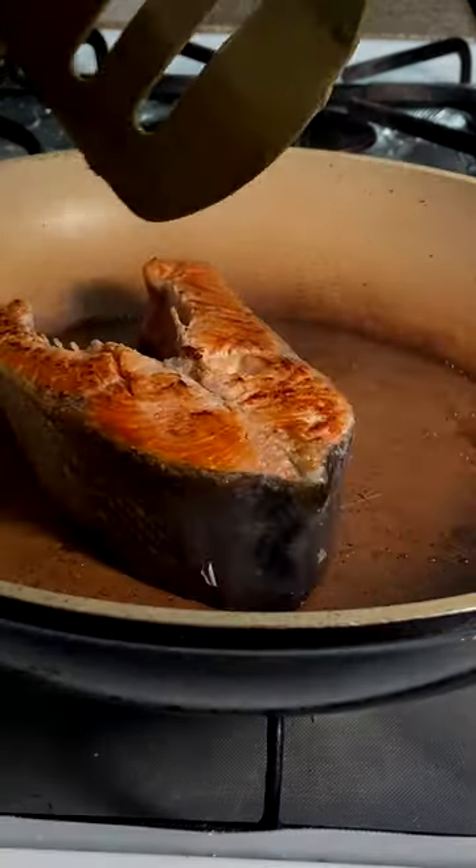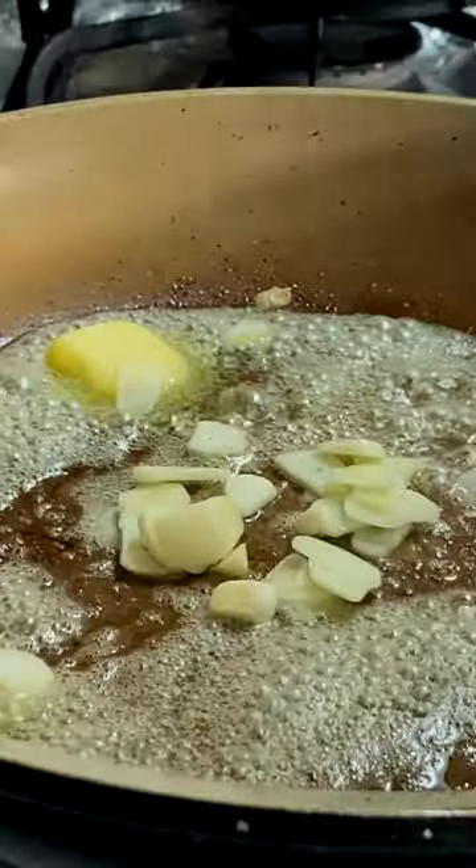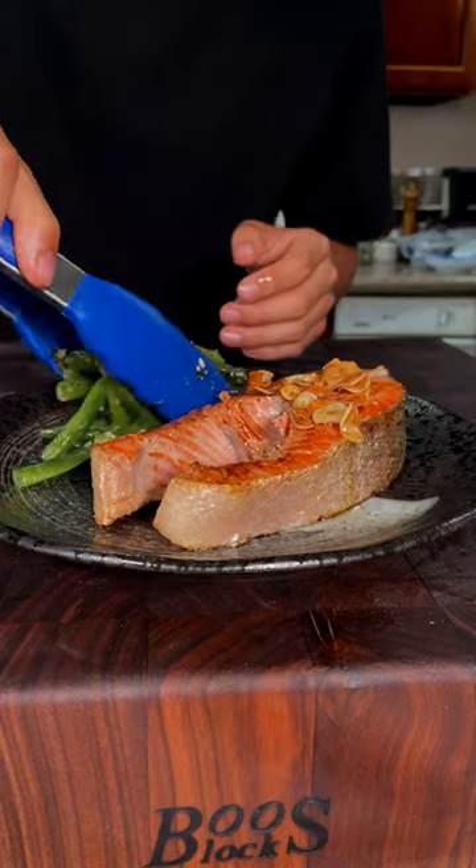Flip, then add butter and thinly sliced garlic for a brown butter garlic finish. Some sautéed green beans on the side. Be careful with the pin bones — and enjoy! This is pretty good and super flavorful.